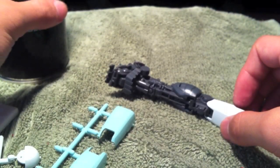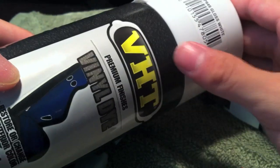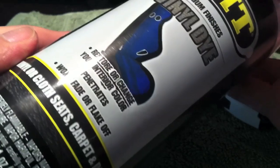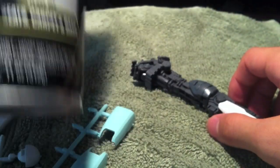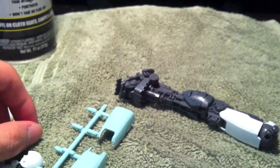So yeah, that's VHT vinyl dye. If you want to give it a try, it'll probably give your Gunpla a really nice durable coating. There's only a small selection of colors, but the most important ones you'll need are there — like red, blues, whites, blacks, grays, stuff like that. Give it a try, and I'll see you guys next time.